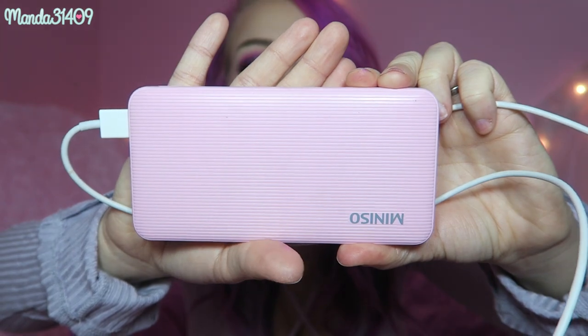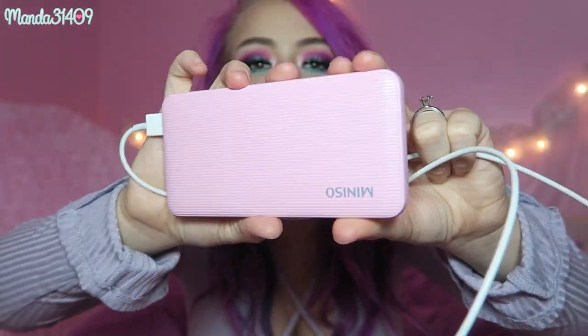Then we have my charger — this is a portable charger I got when I was in California at the Irvine Spectrum Center at a shop called Mini. It's a super cute pink portable charger with two USB ports. This is my cord plugged into it, but I like to keep this with me wherever I go. I also have a battery case, but sometimes I don't like to wear that on my phone because it's big and bulky and doesn't always match my outfits.